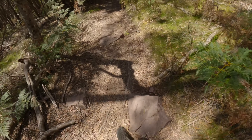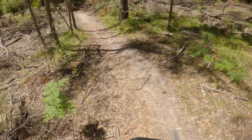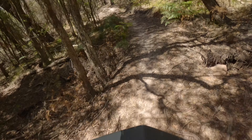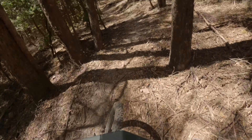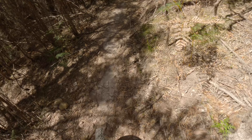A bit of a rock-out through here — just gotta pick through those rocks. More rollers, hop through those to get your speed up. Little rock-out through here with a bit of a gap there as well.